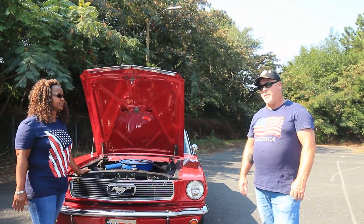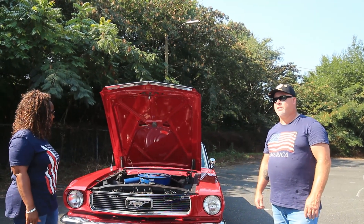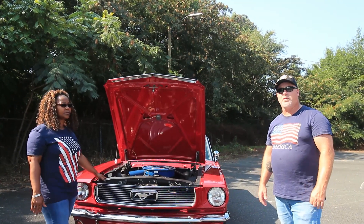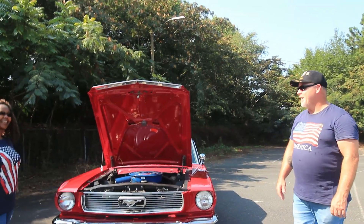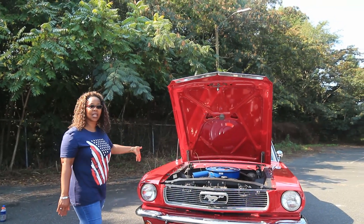The maintenance on it is not bad because it's not a daily driver. We take it to car shows and show it off around town, but the upkeep and maintenance really isn't that much. It's a blast, and she's a head-turner wherever we go. I call her my sexy redhead.